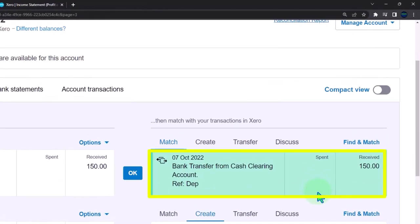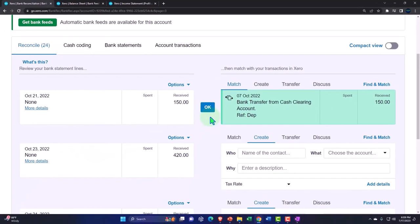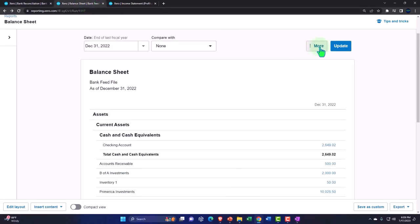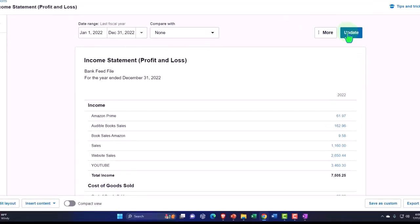So there we have it — Xero recognized it. Now when I add it, all it's doing is reconciling. It's not going to add anything new to the transactions. So we'll just reconcile, which helps us out with our bank reconciliation. Nothing new happening to the financial statements here, but it's still important to do because it helps with that reconciliation process.